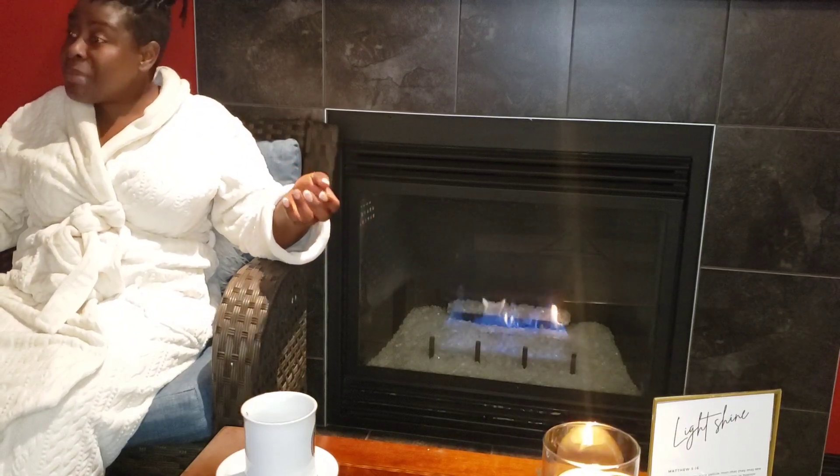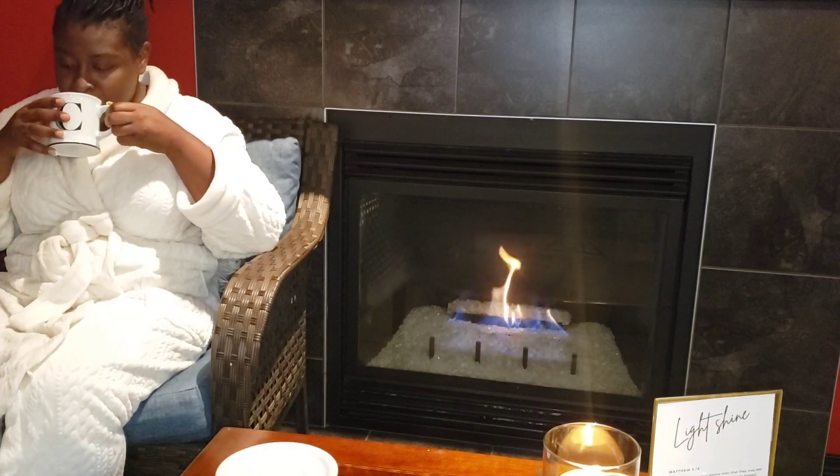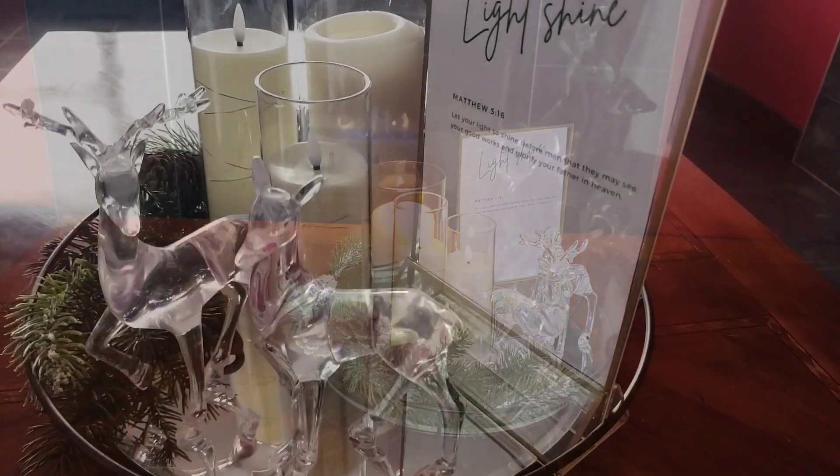Let us stay connected to the light and endeavor to reflect him in all we do, bringing glory to God. I pray that you were blessed by this and I trust that you were inspired. Please like, share, comment, and do visit the other channels for more inspiration. Until next time, God bless you — thanks for sticking with me to the end. Bye!